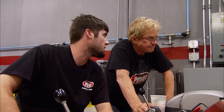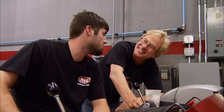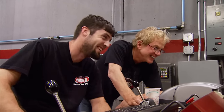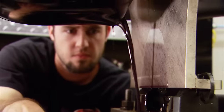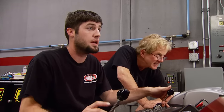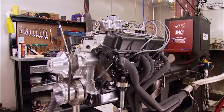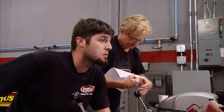Despite some light-hearted banter about shiny pulleys, we ran the engine for 20 minutes at various RPMs. Now let's find out what our conservative combination really makes — we've got to bust 300 on this thing. Remember, the stock 360 was factory rated at 255 horsepower. First pull delivers 370 foot-pounds of torque and 295 horsepower. Not a bad start.